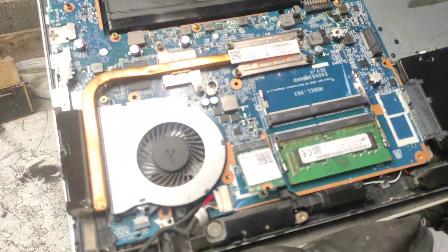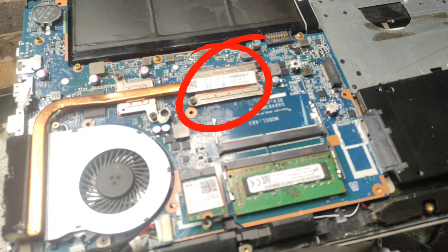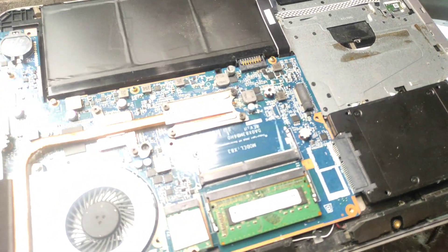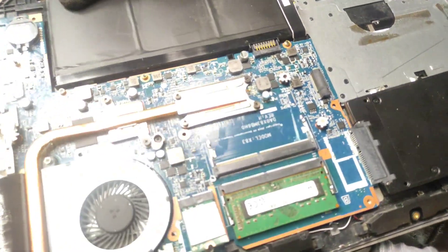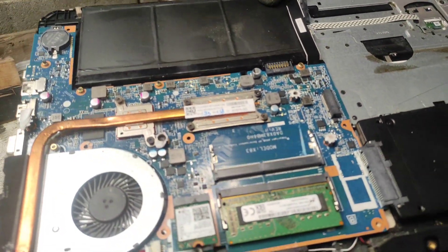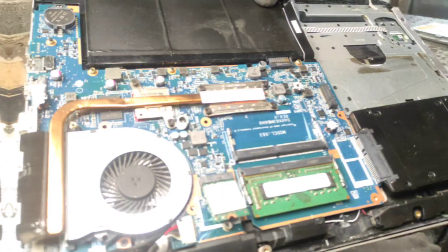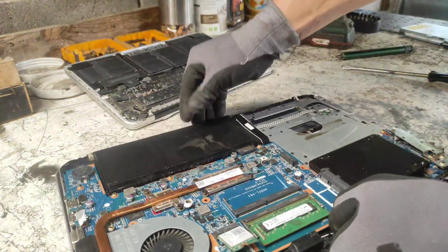As you can see, this motherboard doesn't have any IC chips, has an unremovable processor, and very few gold-plated pins. The modern motherboards of laptops from brands like HP, Dell, and Toshiba are using flip chips. Therefore the amount of precious metals we can recover from these motherboards is little or zero.